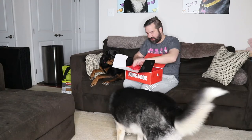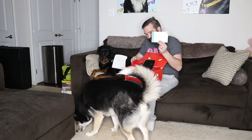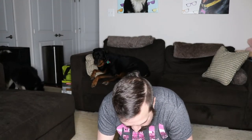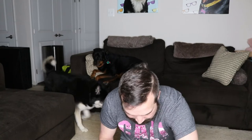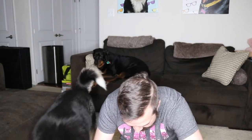They do have different options. I did crate training again, and this is specifically for chewing. It comes with kind of directions, instructions, and helpful hints for your dogs. It also comes with a recipe every month — at least so far they always come with a recipe. One of the things I like about Kong is they do give a lot of stuff.